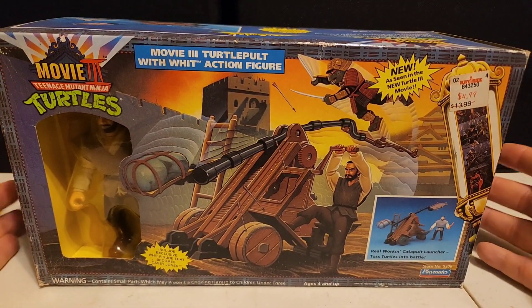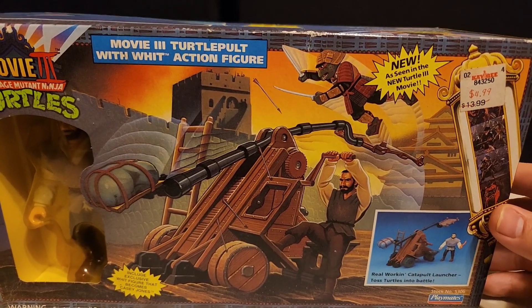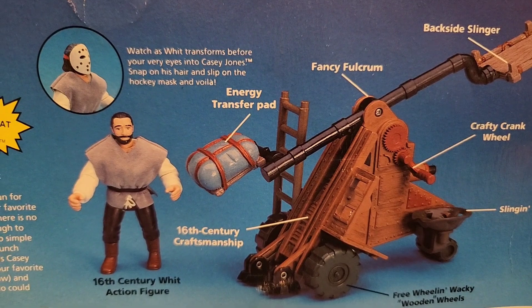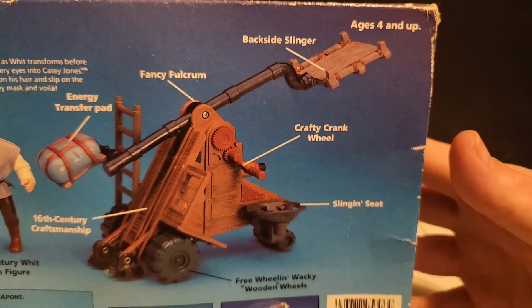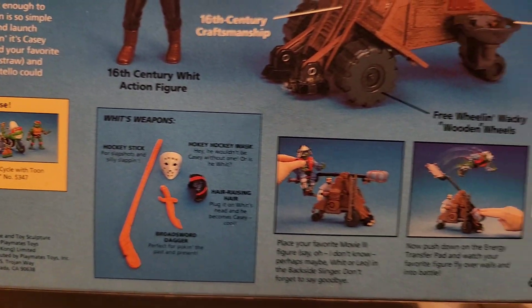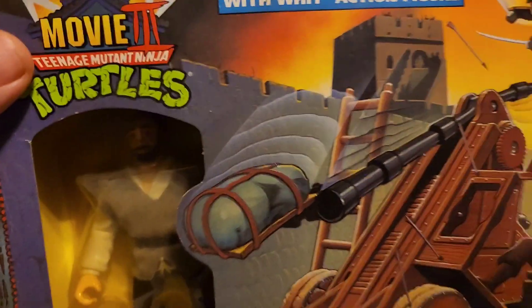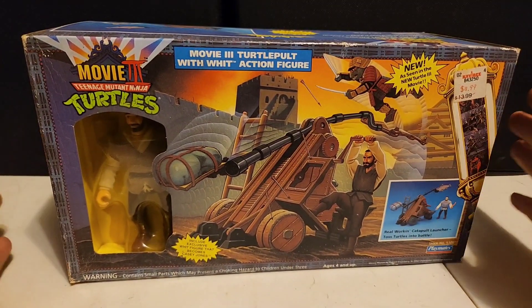Around 1993 into '94 is like the last great turtle years of production. The sales went down drastically, which is probably why this was reduced so low. If they made this Turtle Pult today — like if NECA decided to make it — there's no way you'd pay 15 bucks; it'd be like 50 to 100 bucks easily. Looking at the back of the box art, you've got a Casey Jones-type figure with a hockey mask, a transfer pad, and a back-slide slinger. The box is in pretty decent shape for the age but a bit rough, so we're leaving it sealed.